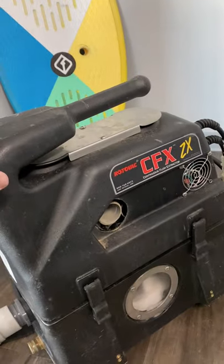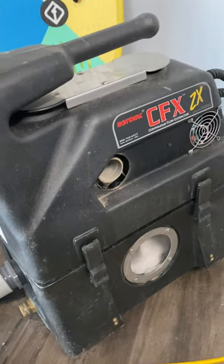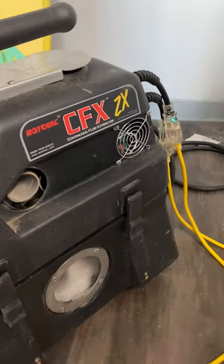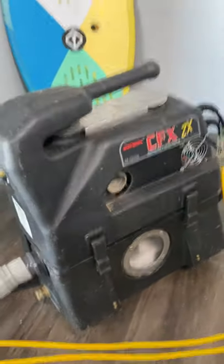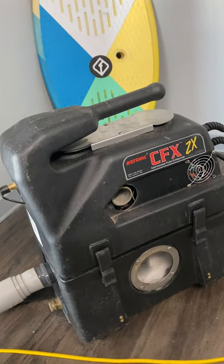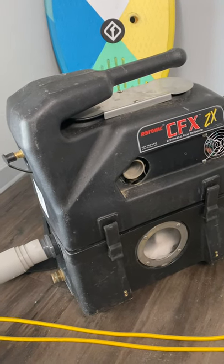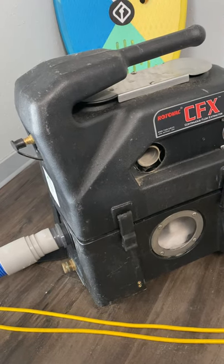This is a Rotovac CFX ZX machine. That is different than the older style CFX without the ZX on the end. These are upgraded motors, a lot more powerful machine than it used to be. The stats on it are about 165 CFM, and I get about 200 inches of water column lift when I put a gauge on the end of a 50-foot 1.5-inch hose.